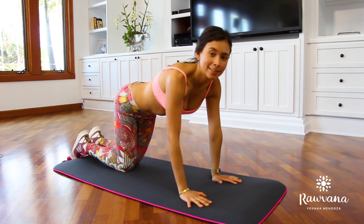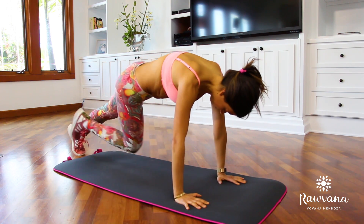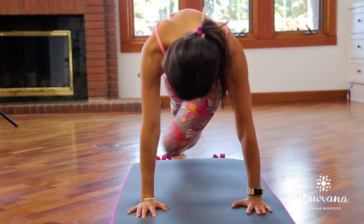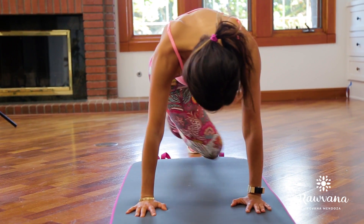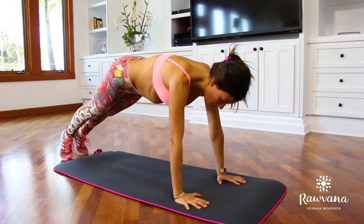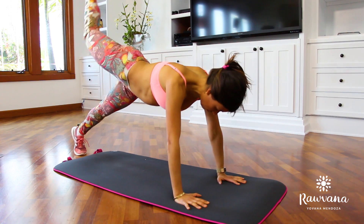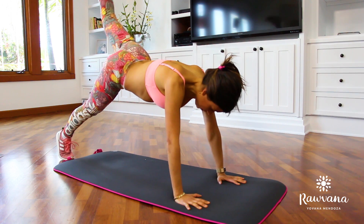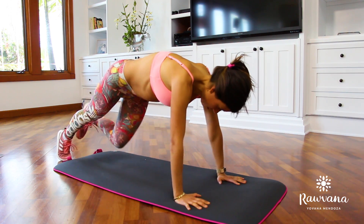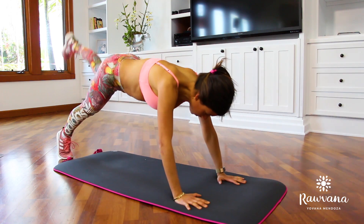The next exercise is going to work our abs and arms as well. Get into a plank position and bring your knee to your opposite elbow — right knee to left elbow, left knee to right elbow. You're going to do 30 repetitions, 15 on each side. A more advanced variation is to raise your leg after bringing your knee back down. When raising your leg, contract your glutes at the top as well. Do this on the other side too.